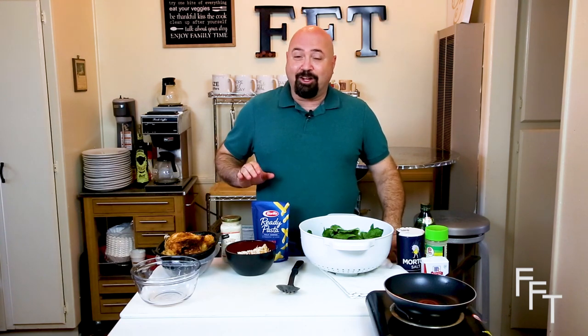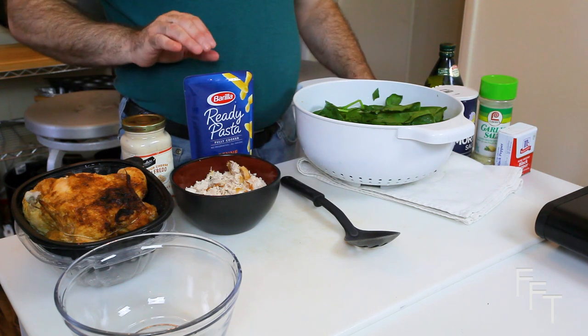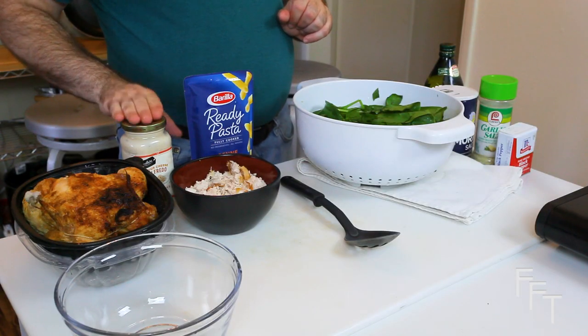If you have a fear of boiling pasta because you think you'll either undercook or overcook it, I found Barilla pasta that is already cooked — all you need to do is stick it in the microwave for 60 seconds. The pasta angle is already taken care of. All we really need to do is sauté some spinach, add in a little bit of chicken, add the store-bought sauce, bring it to temperature, then toss in the pasta and you've got the dish complete.